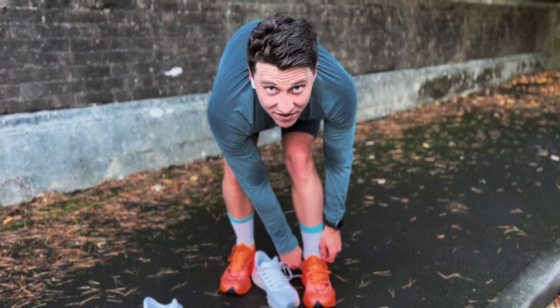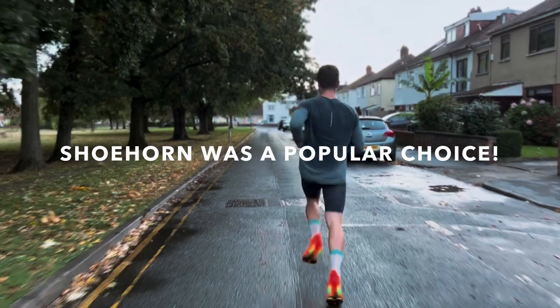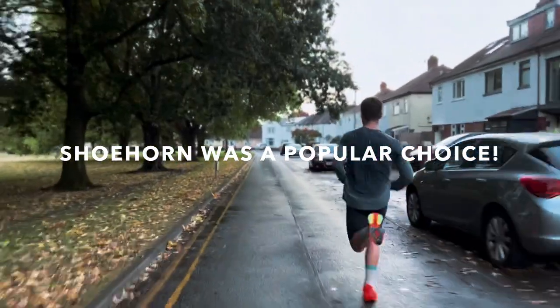I tried the size above but they were too loose. The solution was not a shoehorn — even though you guys did suggest it, I didn't use that in the race. But instead, I cut into them and it worked.